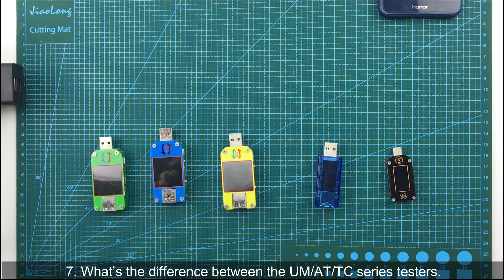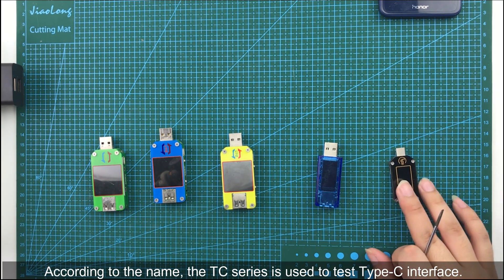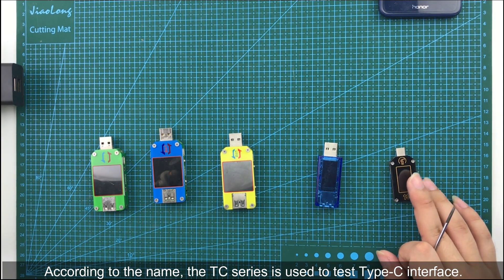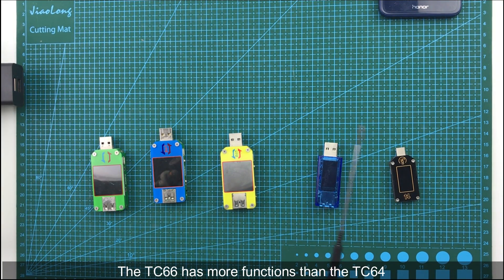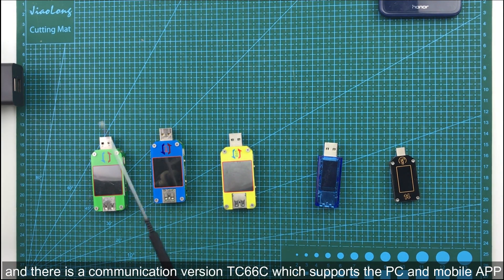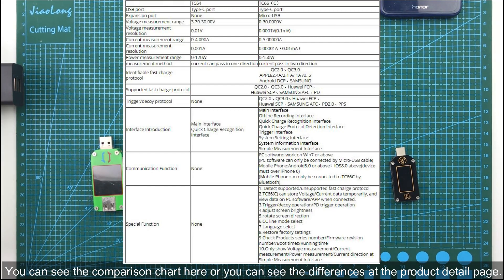The seventh question: what are the differences between the UM, HE, and TC series testers? According to the name, TC series are used to test Type-C interfaces. There are two testers: TC64 and TC66. The TC66 has more functions than the TC64, and there is a communication version TC66C which supports PC software and mobile phone app. You can see the comparison chart on screen, and the product detail page for more differences.